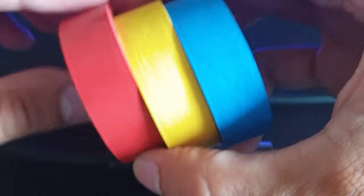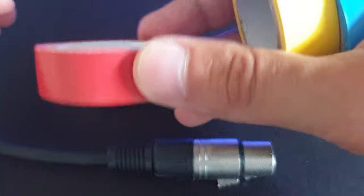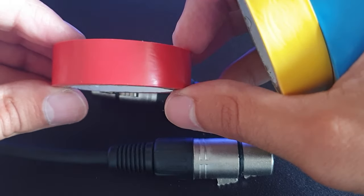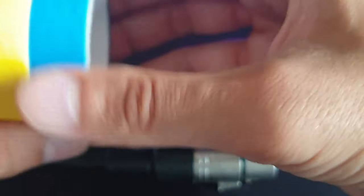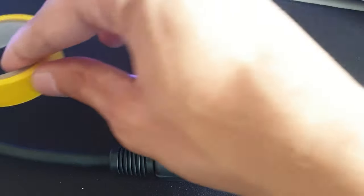I normally use red for cables that are damaged and I'm going to come around to fixing — that's what I use the red electrical tape for, just to mark which ones are damaged. Then I use blue for my microphone or audio cables, and yellow for my DMX.